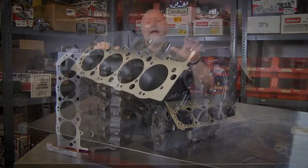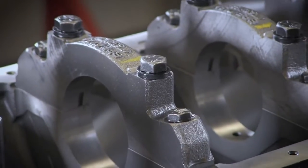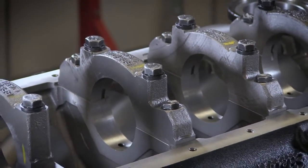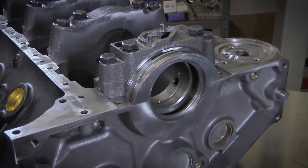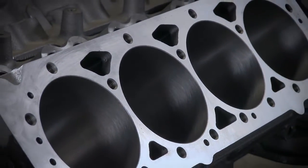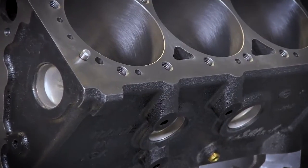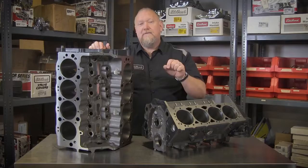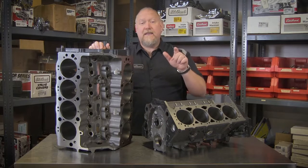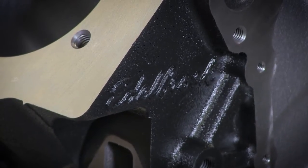Features include a cast iron block produced here in the USA, nodular iron, 4-bolt splayed main caps for increased strength and durability, one or two-piece rear main seal, factory spec head bolt pattern, camshaft position and lifter bores, factory spec tapped bolt holes, factory spec cylinder bore deck height cam and main bores, 8 or 10 bolt timing cover bolt pattern, and a cast-in Edelbrock logo.